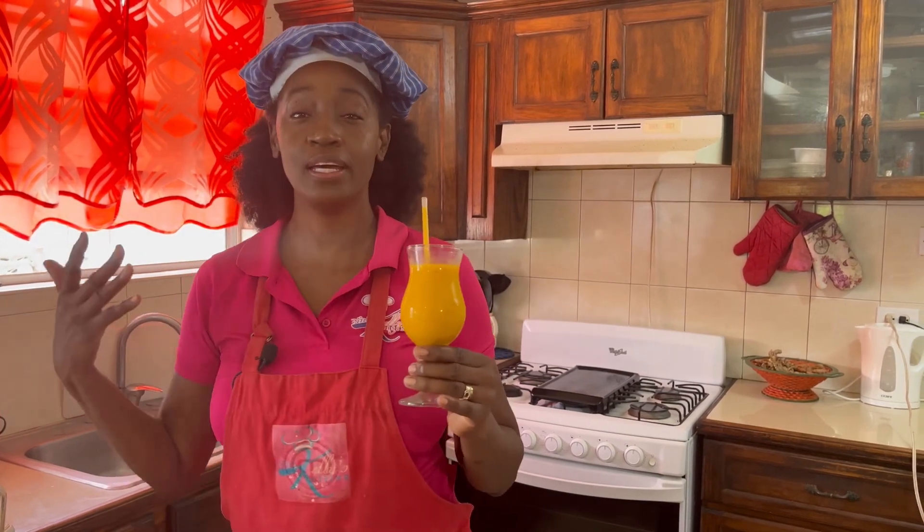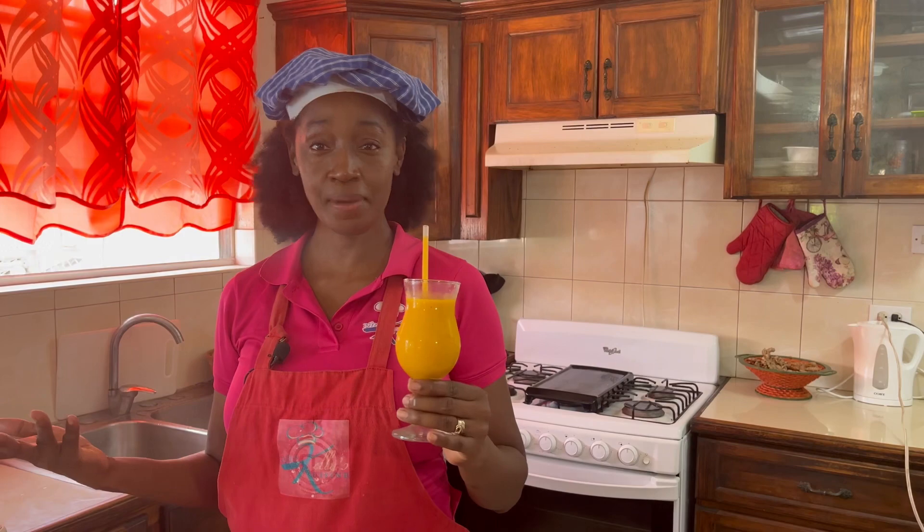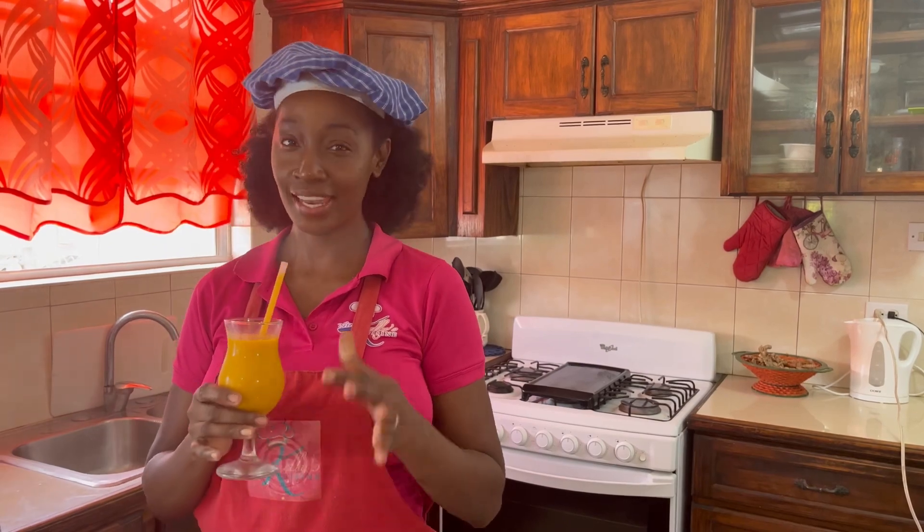If you have enjoyed this mango recipe, I want you to look over here and see some of my other recipes. Once you've watched them all, just click the button below, subscribe, and hit the notification bell so you're notified every time I post a video. And remember to leave me a comment — I love hearing from you.